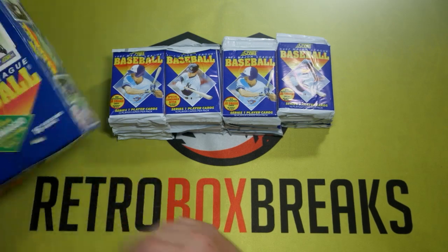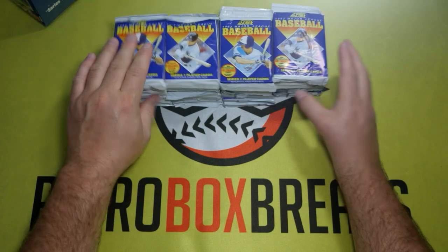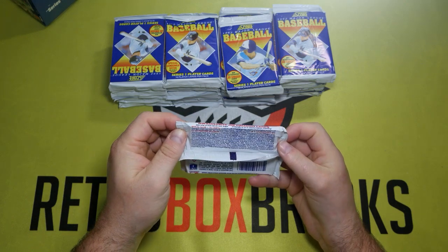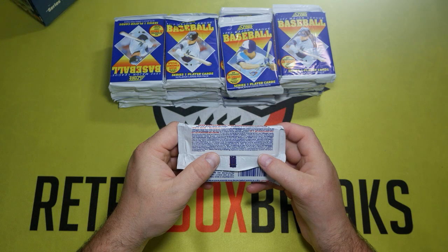We'll be watching for that obviously, but Ken Griffey Jr. is kind of the biggest card in here. He's got his regular set card and a big head all-star card. So we'll be looking for those. Let's get to it.